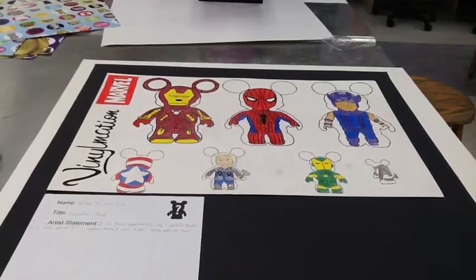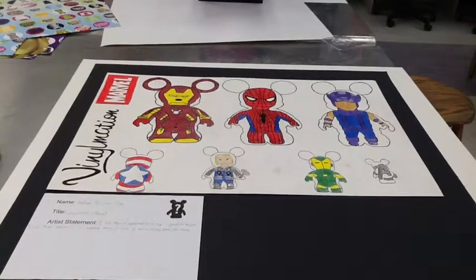Hello guys, this is the Huntsman, and for my Vinylmation poster project, I did Marvel.